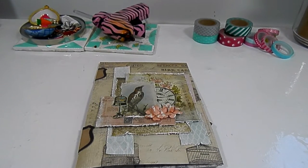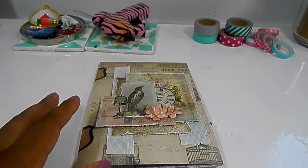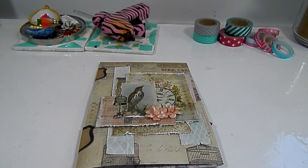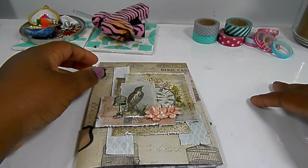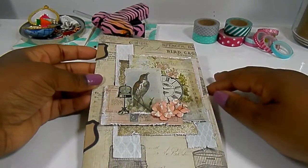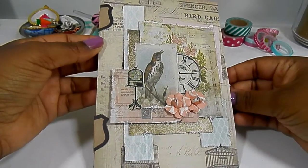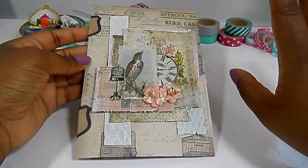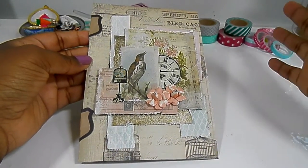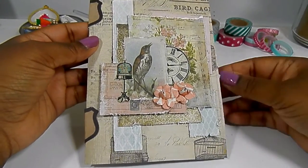I used Tim Holtz's Wallflower paper pad. I really like this paper pad — I saw it during CHA releases when it came out and it's been a few years now, but I never really saw it in person and never saw a lot of people using it. I know I saw Bona haul it — hey Bona, if you're watching, I miss your videos. Anyway, when I saw it in Joanne's over Mother's Day holiday I decided to get it, and I was obsessed with it for a few days like all my paper pads. I always use them repeatedly for the next few projects and then set it aside, but long story short I used it for the snail mail.